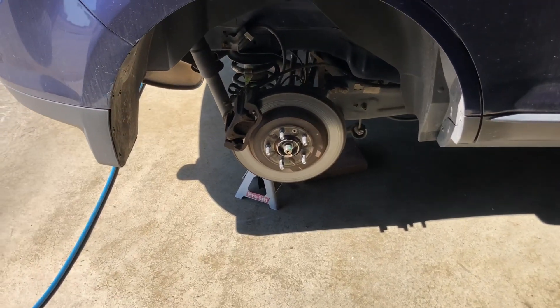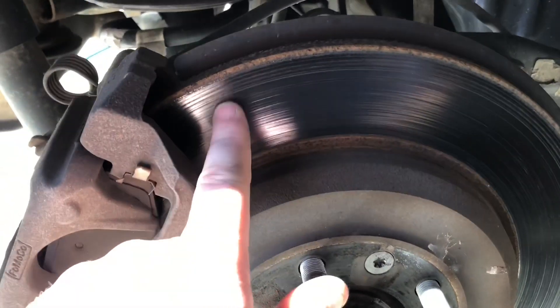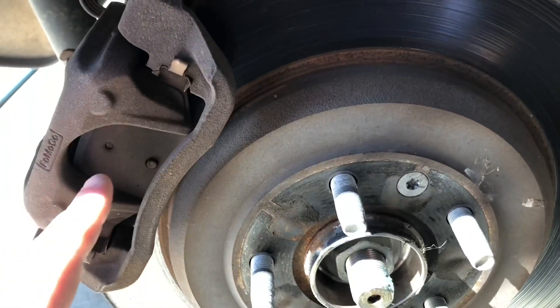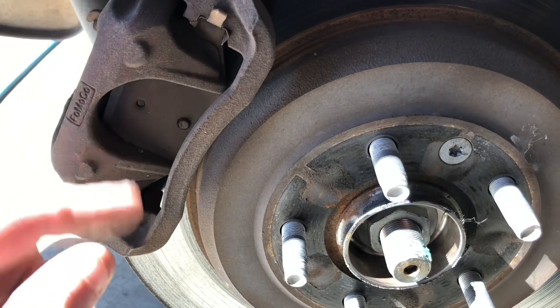The first step — and the reason I'm replacing them — is you can see there are a lot of lines on here. So I'm going to see if I can get these resurfaced, and I'm going to go ahead and change out the brake pads while I'm at it and grease the pins.